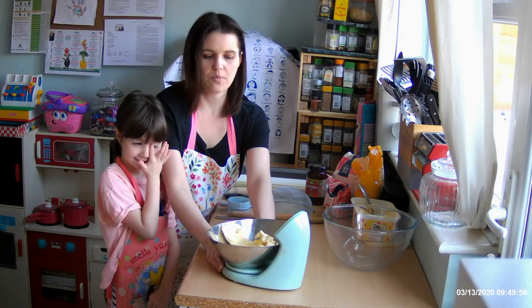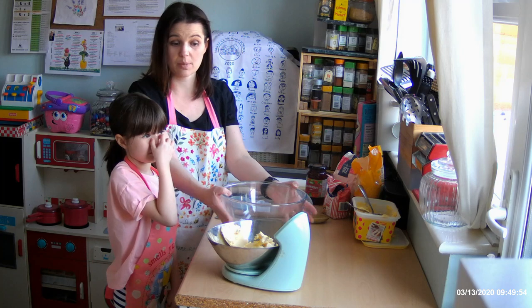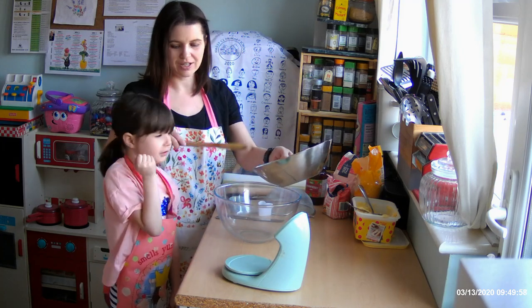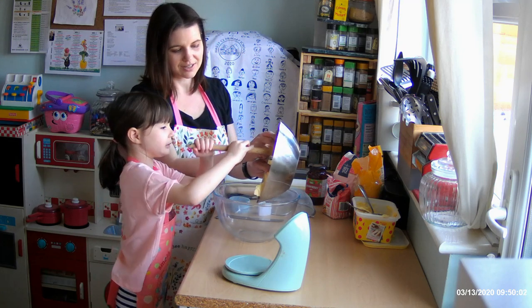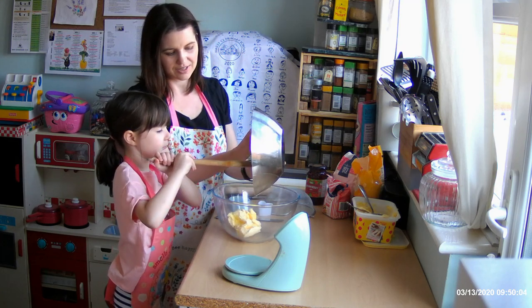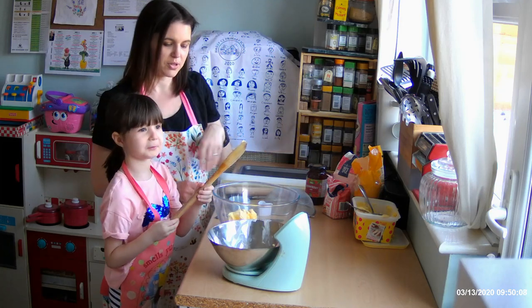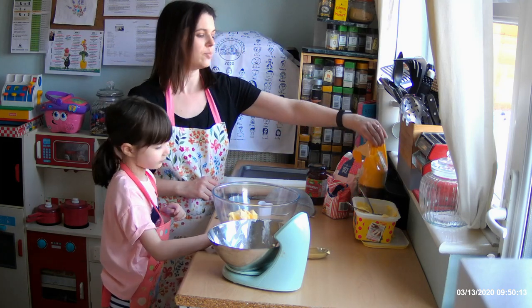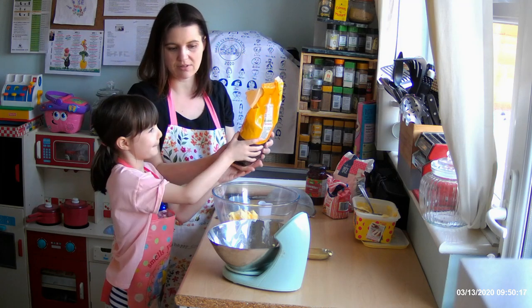We're going to use a glass mixing bowl, but you can use a plastic or a metal one. The wooden spoon — just be careful not to smash it, because if you smash it then you won't be able to mix. We're going to put the butter into the bowl. We're going to add some caster sugar now. We're using golden caster sugar — you can use white caster sugar as well. And Lily's going to help measure out 80 grams.